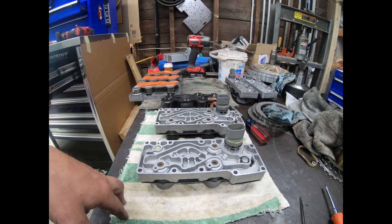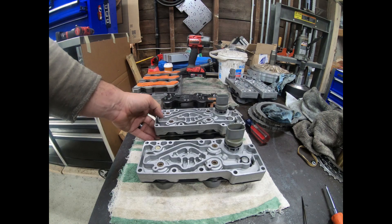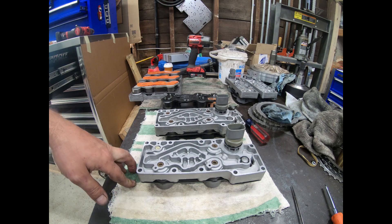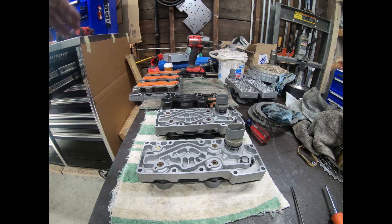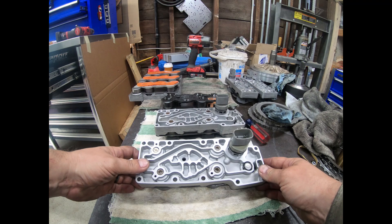I think in very early '99s some 4R100s had the on-off torque converter clutch — I've never seen one, and I don't know which trucks they were. I see this written in a lot of books so I just assume it's probably likely. Ford did a lot of weird stuff like this; vans were really bad, so it was probably in a van. For the most part you're going to have one of these two.